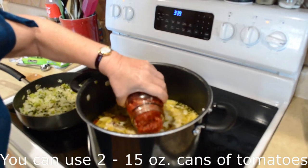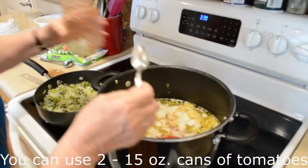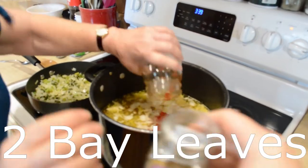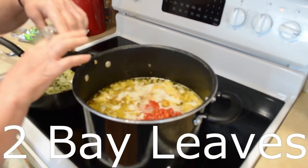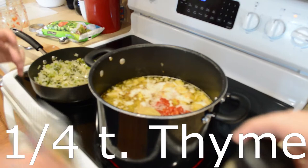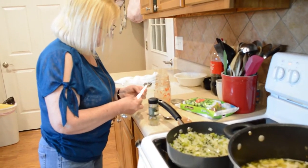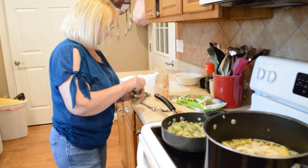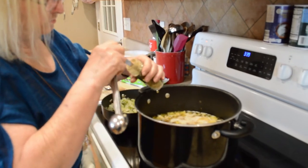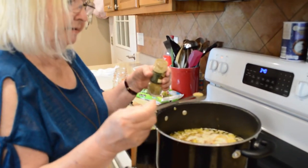Now we're going to add some tomatoes. As you guys know if you watch my channel, these jars of homemade tomatoes are about the equivalent of one store-bought jar. Go ahead and add another one, so two of those. Then add a couple of bay leaves — one, two. Let's go with a quarter teaspoon of thyme. Do you cook much with thyme? Like in chicken and dumplings — you can use thyme in your dumplings.